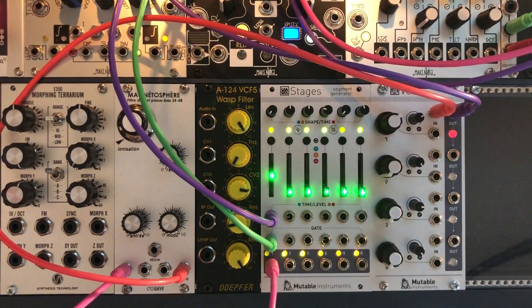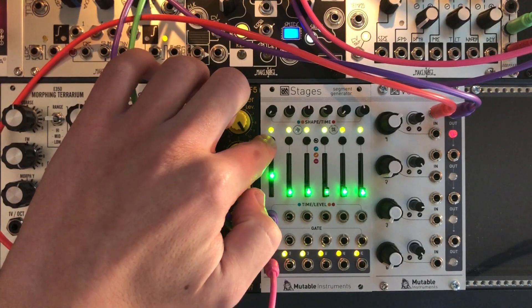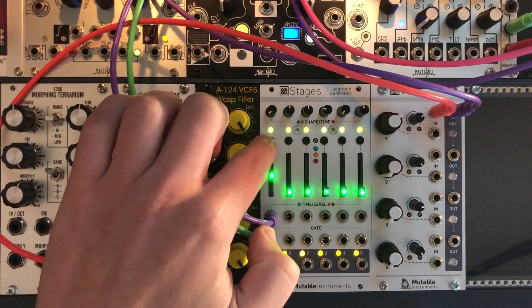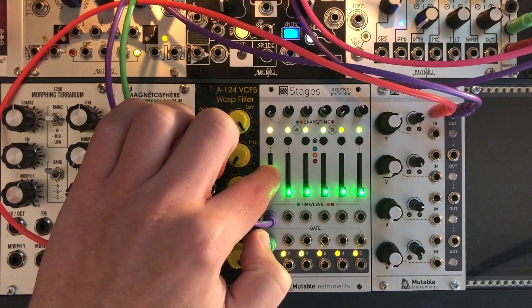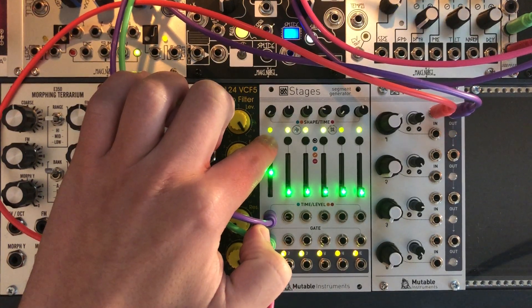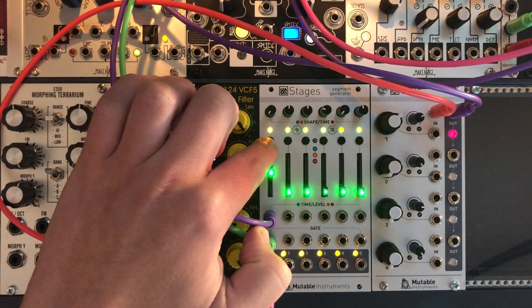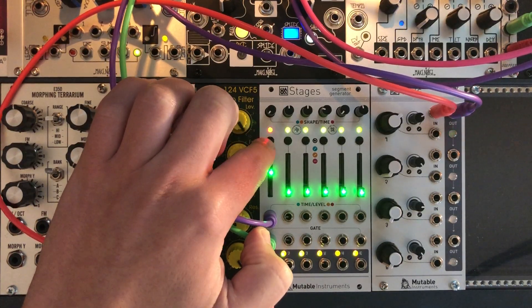You have 6 different waveforms that you can combine together. The green one is a sine. The orange one is a triangle. The red one is a square. The flashing green is a saw. And flashing orange and flashing red — I don't know exactly, but they sound very well.